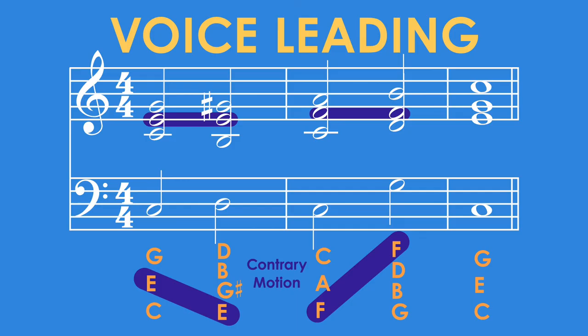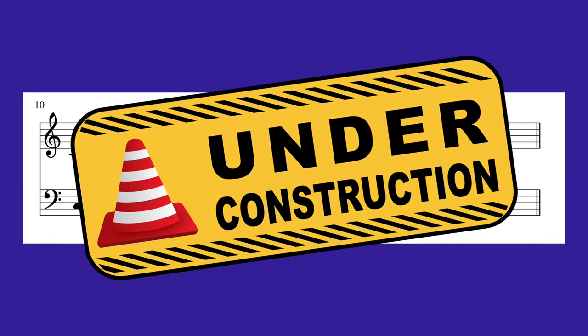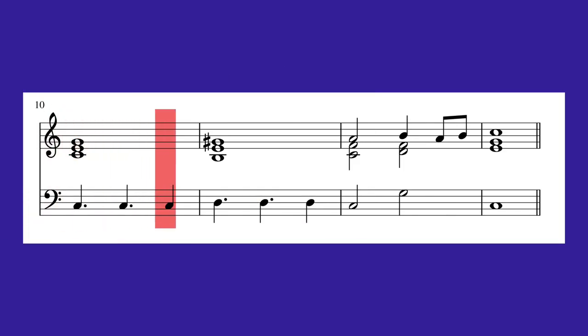Congratulations — we finished the phrase! Here's what it sounds like. Now, if we change some of the rhythms of the chords, make some longer, make some shorter, and add in some passing notes, we get this.